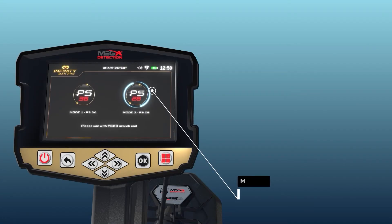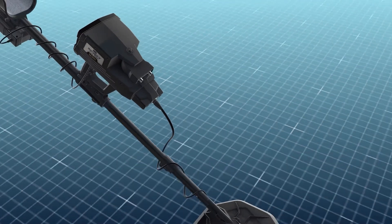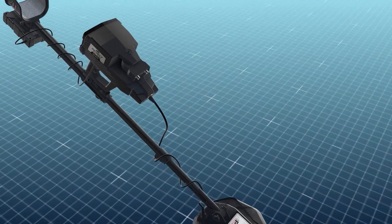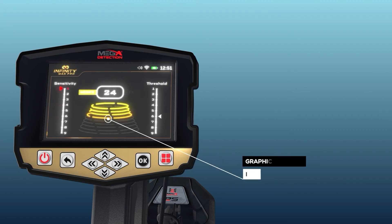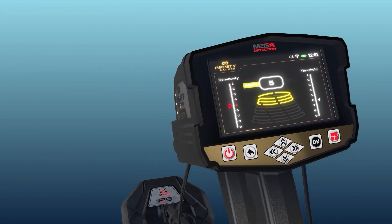Mode 2 — PS28: use the PS28, a coil with a 28 cm diameter, to detect small targets. The device displays a screen that includes two vertical indicators on the sides and a graphical indicator in the middle. The explanation of these indicators is as follows.